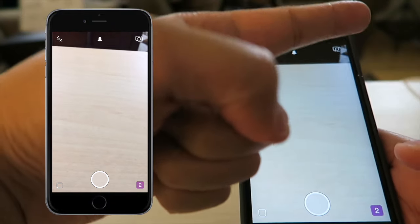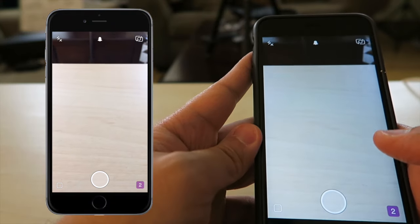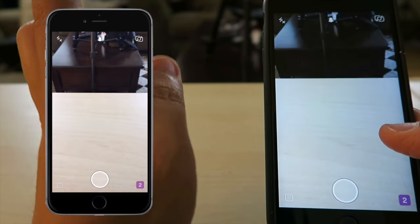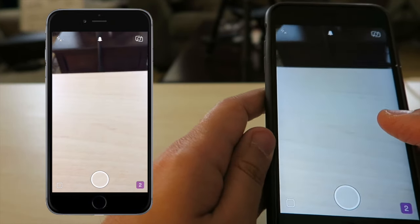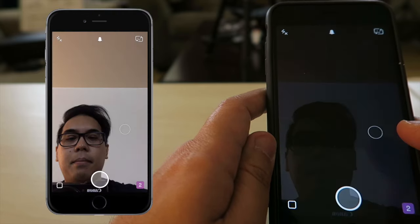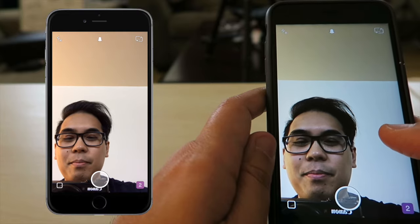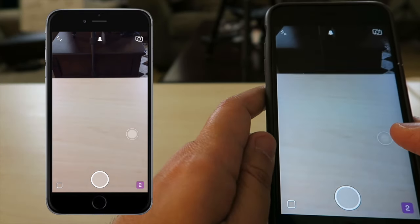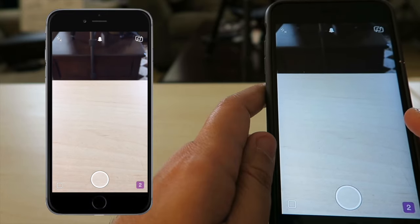What I did there was hit that camera button twice and it would flip over and flip the opposite way. But here's a little secret many of you may not know: if you double tap on the screen, it'll flip right away. Double tap, double tap — and that's my little Snapchat secret of the double tap camera flip.